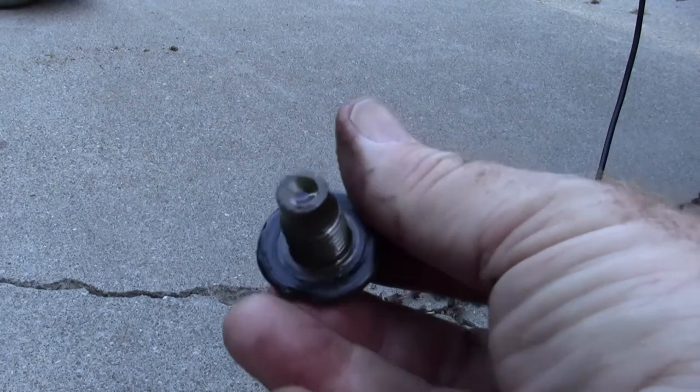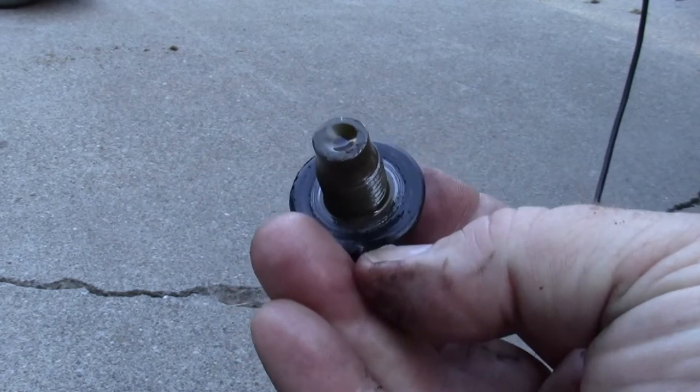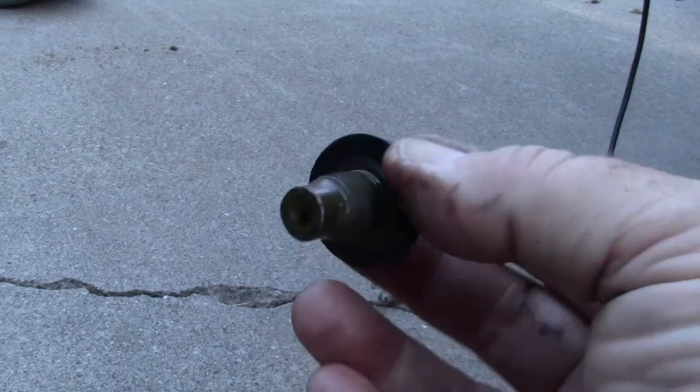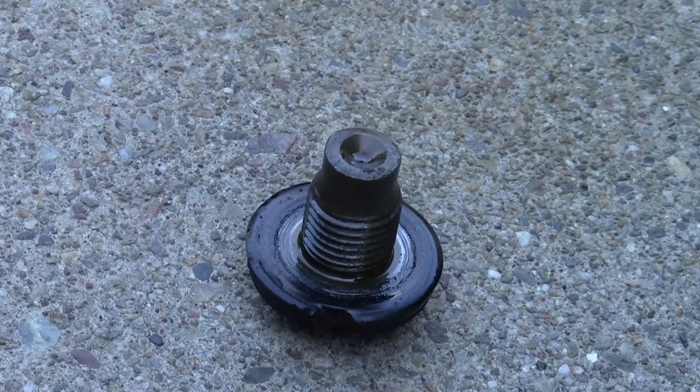Clean and inspect your oil pan drain plug. If the sealing surface is cracked or chipped, it's usually a good idea to replace the drain plug. Usually on your third or fourth oil change, it's sometimes a good idea to replace your oil pan drain plug.